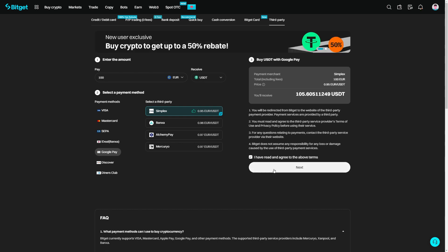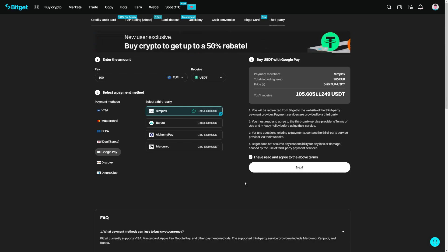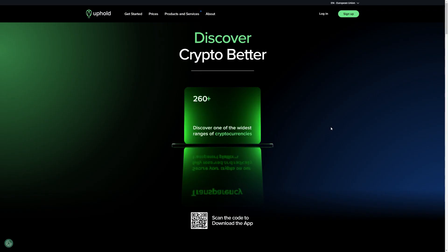Once you've found the best option, click on 'I have read and agree to the above terms,' then click Next and finalize the payment. As a bonus option, you can also buy cryptos with Google Pay on Uphold, especially for United States citizens who are banned on most platforms. Uphold supports US citizens and has a lot of payment methods including Google Pay. These are the best ways to buy cryptocurrencies with Google Pay — all links are below this video, and there is also a full guide on the website you can read along while following this video.